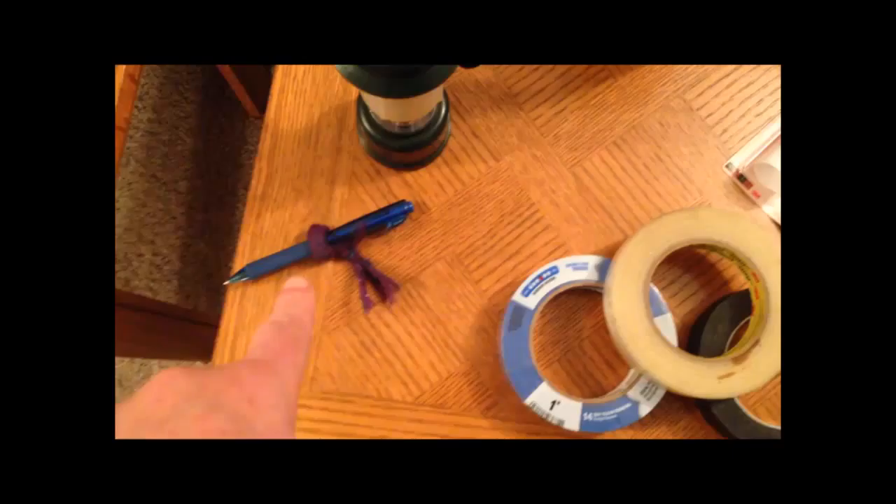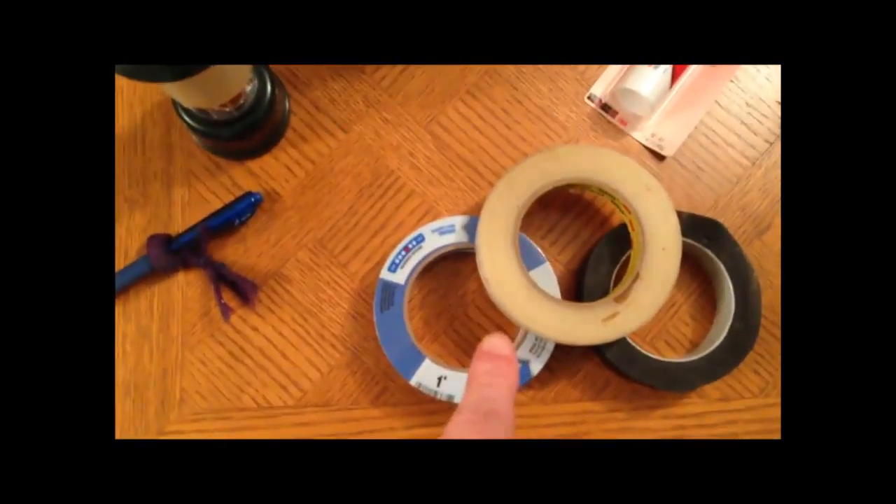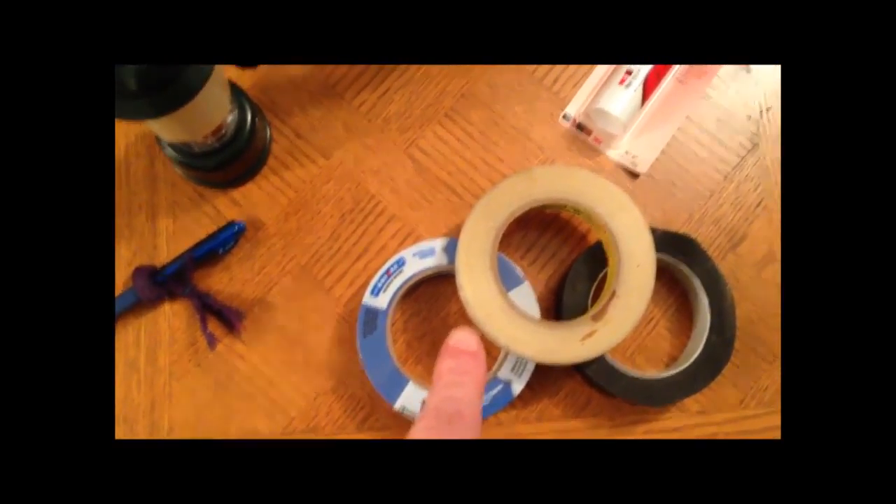Then we move over to this side — a few little extras. We might need a pen for some drying. Tape always comes in handy; let's stick some more things together.